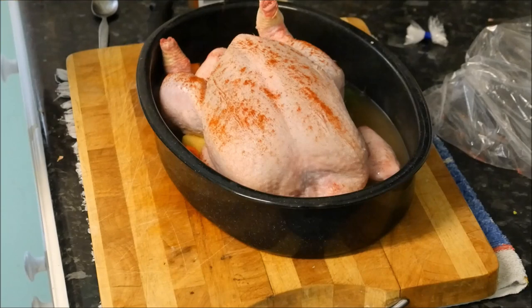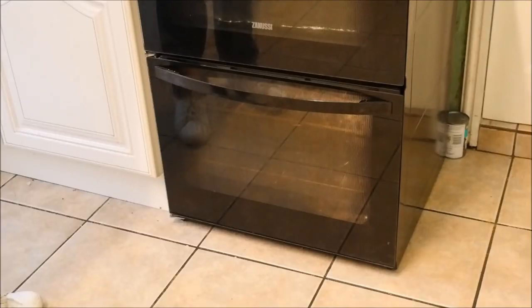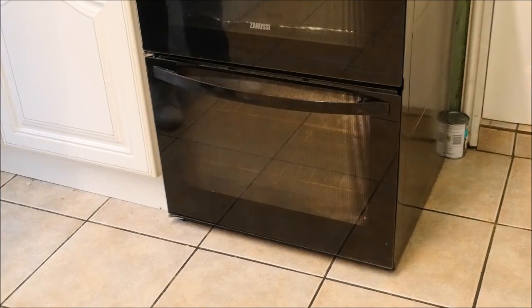So that's ready to go in the oven now. Lid on, for 20 minutes a pound plus an extra 20 minutes — this particular chicken will take one and a half hours to cook. If you've got an electric oven, I'm afraid you'll have to ask Mr. Google about the temperature for that one.